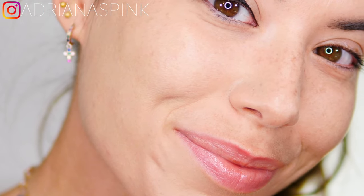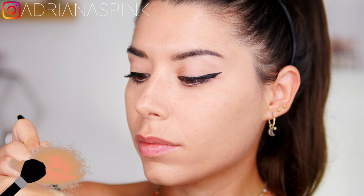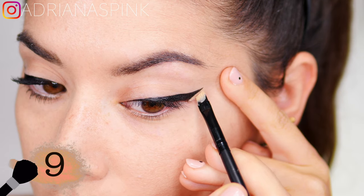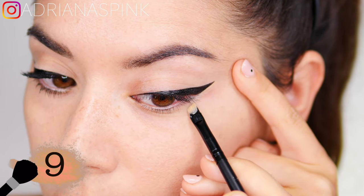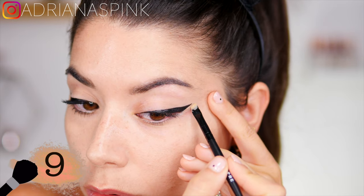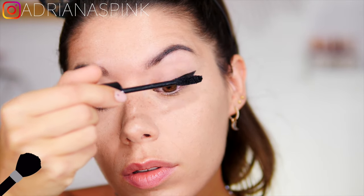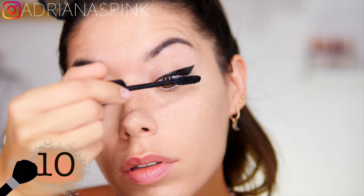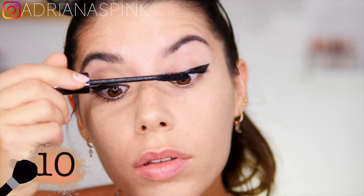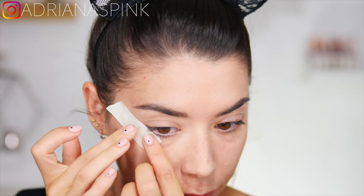Eyeliner without mascara is not complete, so to finish the look add a little mascara on the upper and lower lashes — and voilà, here is your eyeliner! I assure you that if you follow all the steps with me, you will achieve a perfect eyeliner line. Tag me in your Instagram stories so I can see if you succeeded with this pink eyeliner. If you want more videos like this, please leave a like — sending you a big kiss, see you very soon, bye!